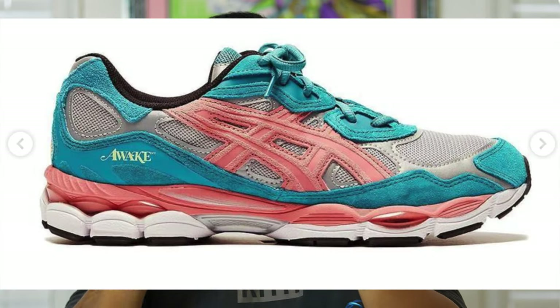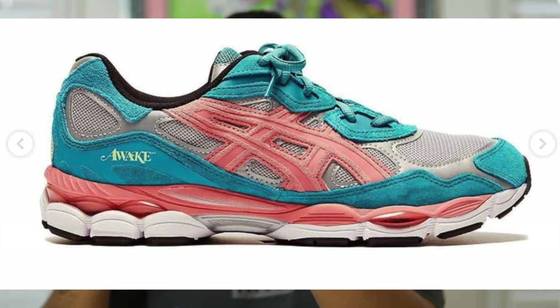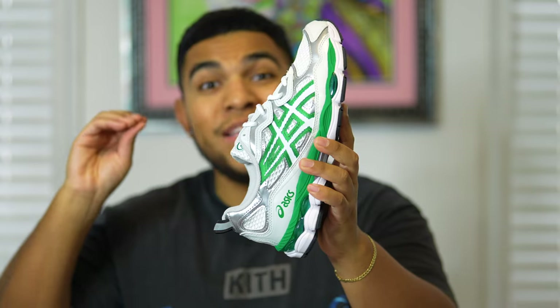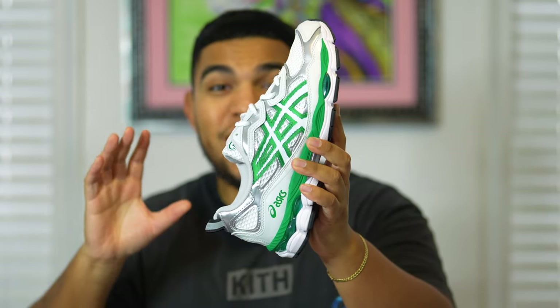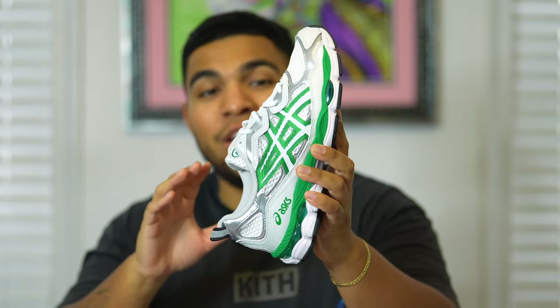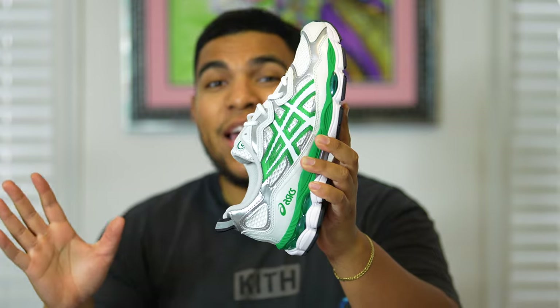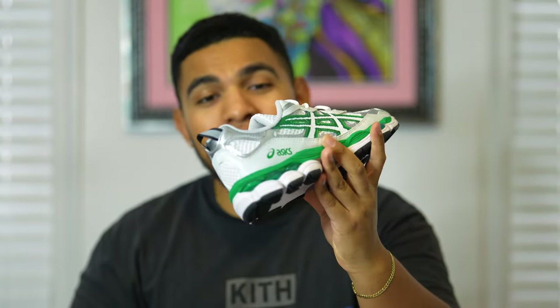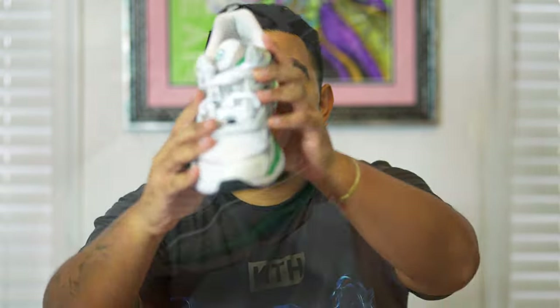Something else about the history of the sneaker: it's a relatively brand new sneaker that originally debuted in January 2023 by Angelo Baque. If that name sounds familiar, he is the owner of Awake NY — I mentioned his name in my Awake NY Airships review. It's pretty cool that he was the one who designed the sneaker, took inspirations from previous silhouettes, and created this amazing ASICS Gel NYC sneaker.